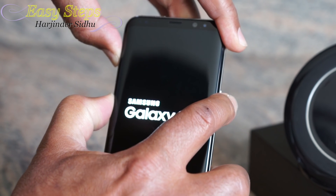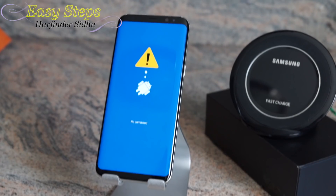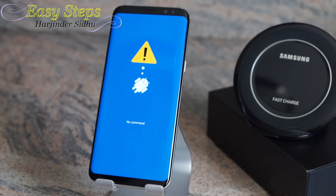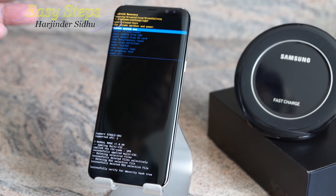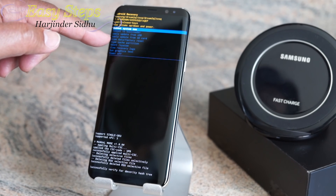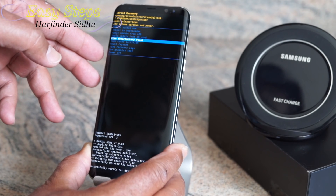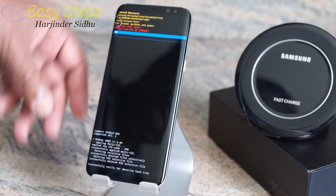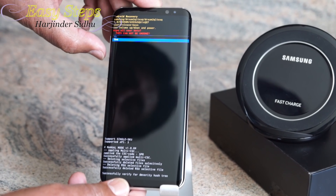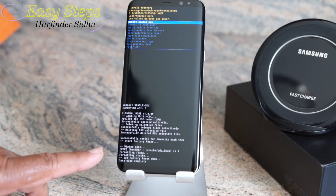As soon as it boots up, release your fingers. You may see 'No Command' — just wait. Now we are in the Android Recovery screen. Use Volume Down to navigate to Wipe Data / Factory Reset, press Power to execute, confirm by pressing Volume Down to highlight Yes, then press Power again.